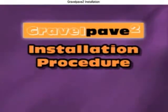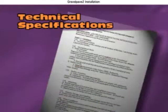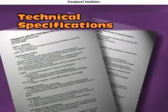Installation of Gravel Pave 2 is very similar and just as efficient as Grass Pave 2. Remember to consult the technical specifications before proceeding.